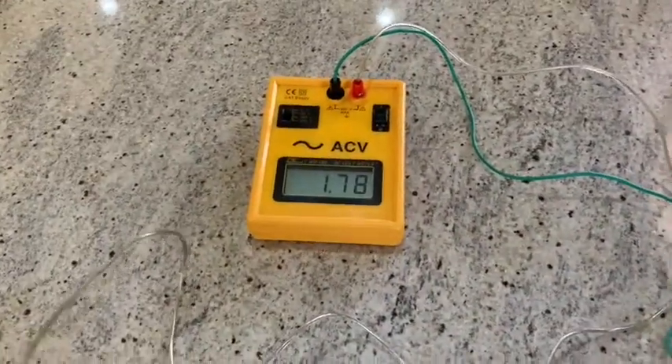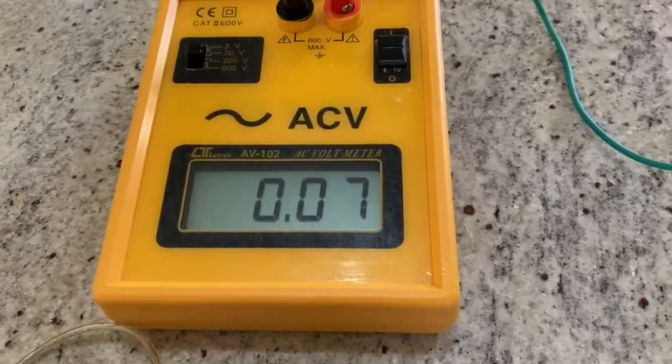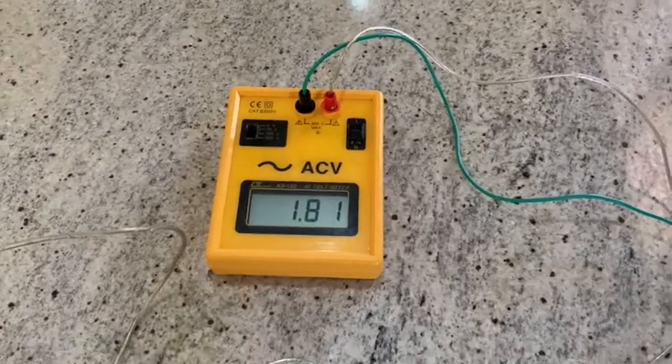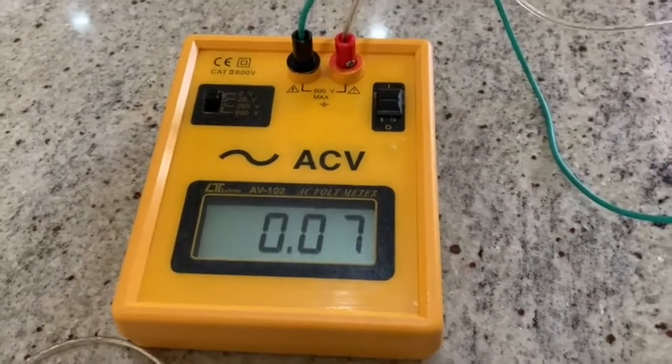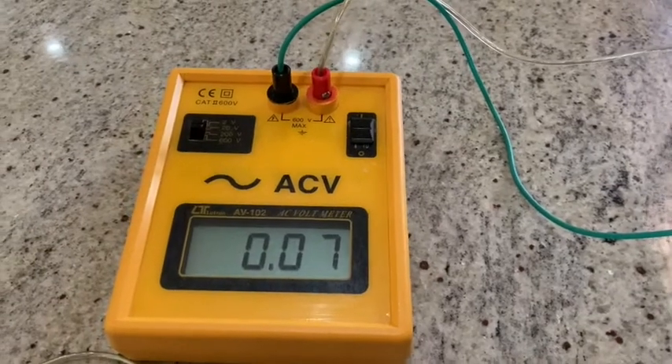Now I'm going to put my arm on the grounding mat and see if the voltage drops. I put my arm down on the grounding mat and as you can see it actually drops down to close to zero, which is exactly how it's supposed to be. I lift my arm up again and you can see as I lift it up, it actually increases. I put my arm down again on the mat and the body voltage drops back down to close to zero — that's exactly how it's supposed to be.